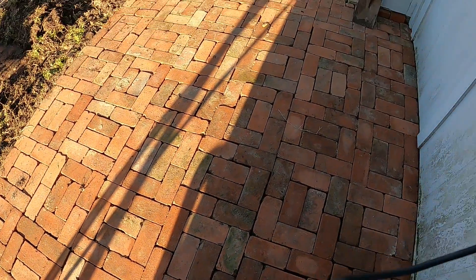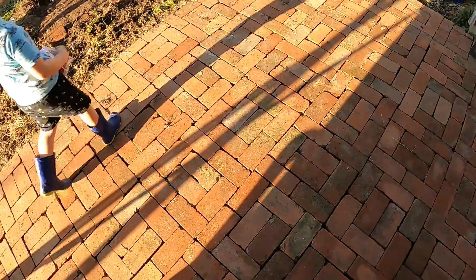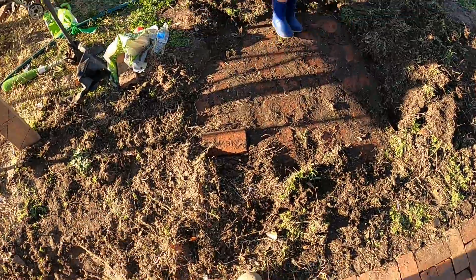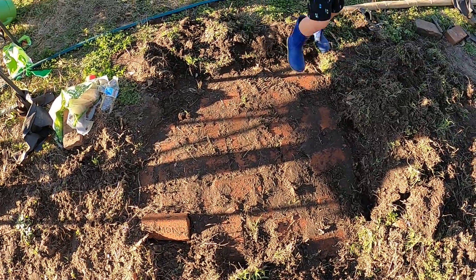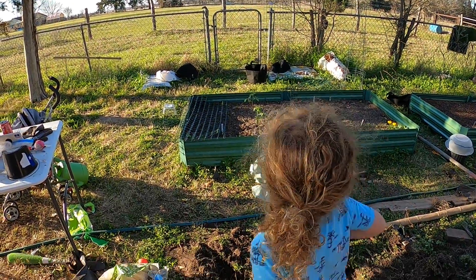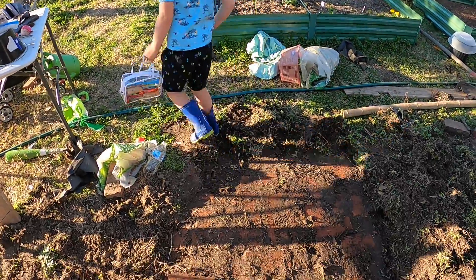All right, so we're almost done with this patio here. We were moving this dirt around to fill in the gaps and we uncovered some more bricks — apparently they go all the way to the gate over there.